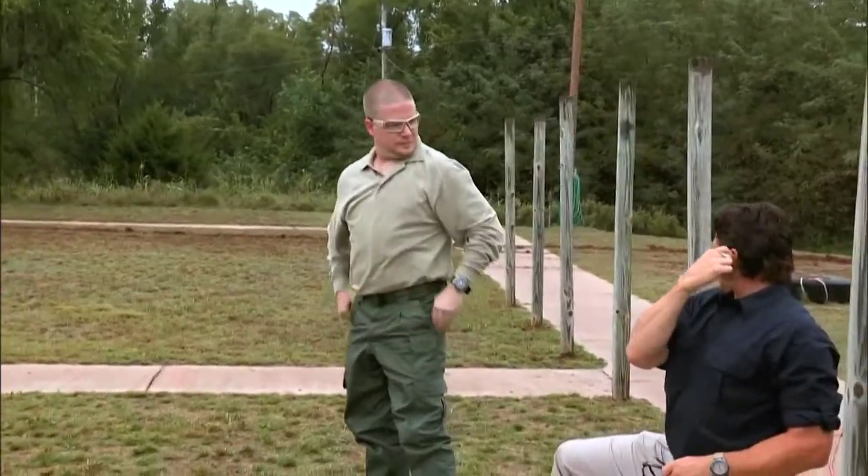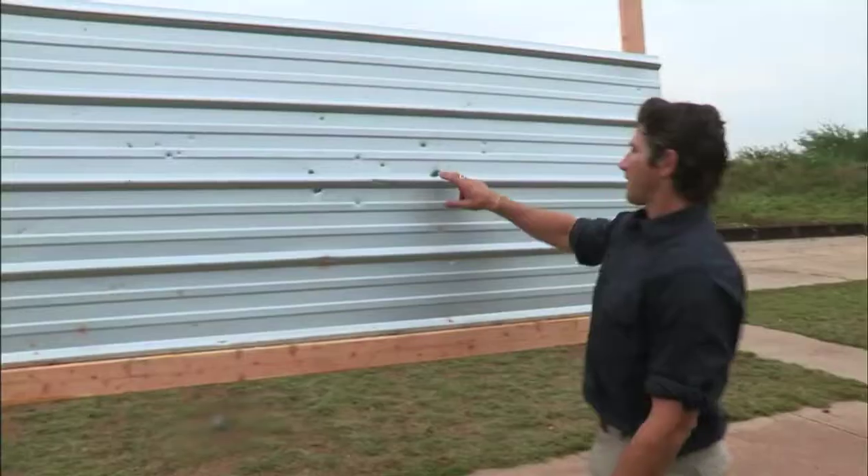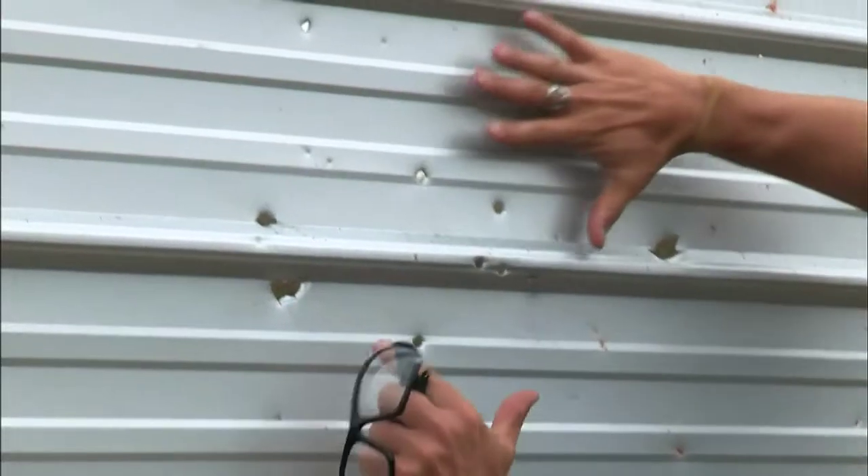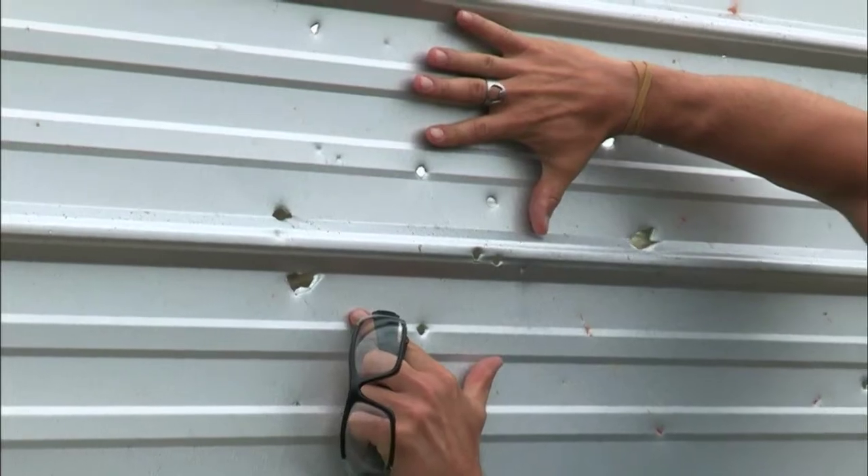Two short bursts — got it done. You can see there's damage on the backside from even that clay pot exploding. This is all shrapnel damage over here, but you can see that's a nice tight group, and that's what you would expect to see from that weapon.